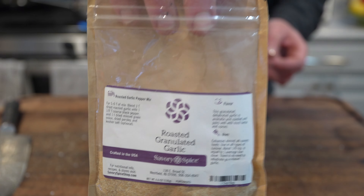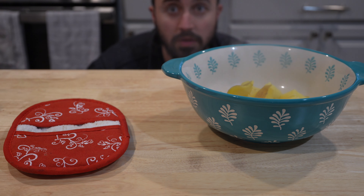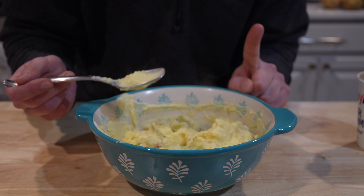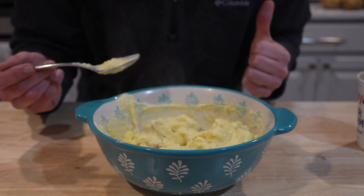Our potatoes are done. Let's scoop them into our bowl and mash them to the best of our ability. A little kosher salt, some fresh cracked black pepper, a splash or two of heavy cream, an easy two tablespoons of butter, and about two tablespoons of sour cream. Doesn't that just look like the creamiest set of Rocky Mountain mash you've ever seen? It's actually really good — this is awesome, but it's missing one major thing: that roasted garlic. Let's get it out of the oven.